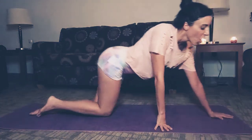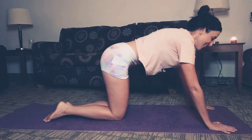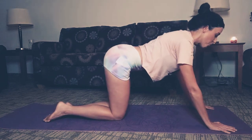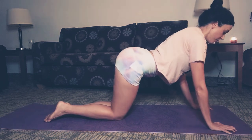Let's get to that workout now. Turn around and come down onto your knees on the mat. Take a couple of cat-cows here. Make sure those wrists are directly under your shoulders.